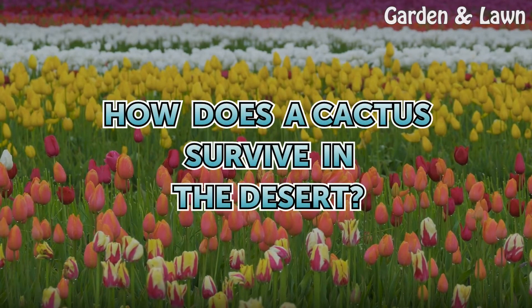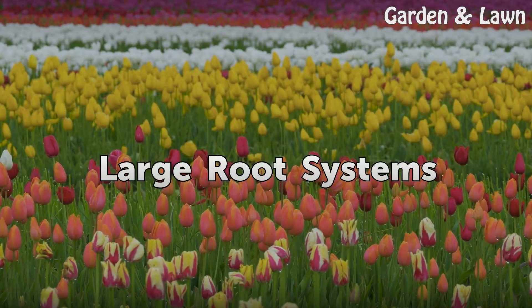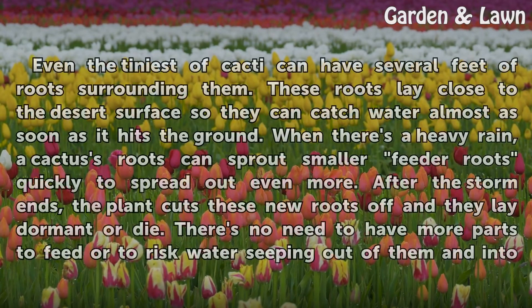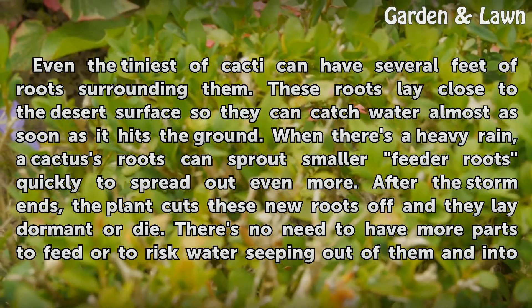How does a cactus survive in the desert? Large root systems. Even the tiniest of cacti can have several feet of roots surrounding them. These roots lay close to the desert surface so they can catch water almost as soon as it hits the ground.